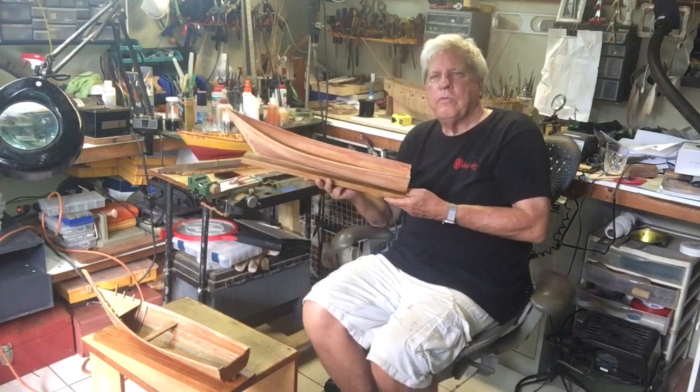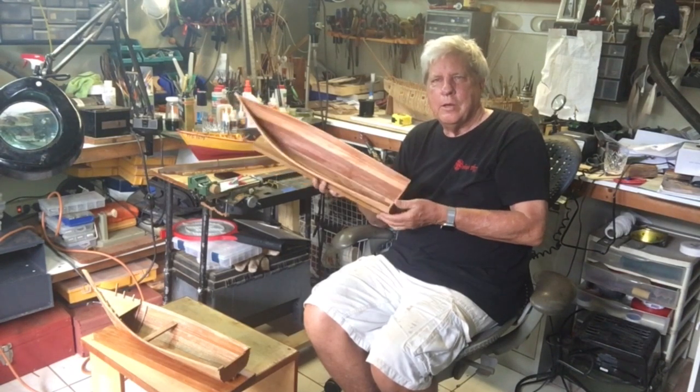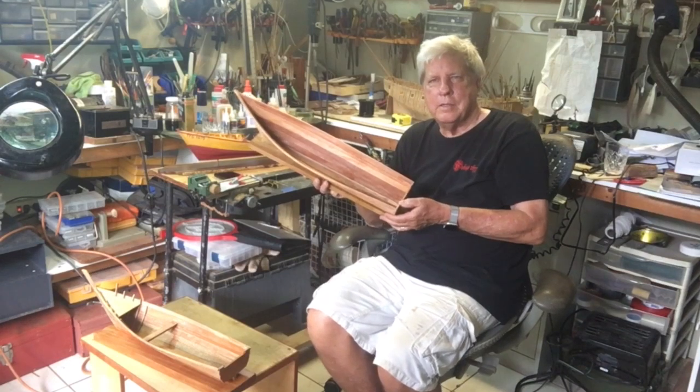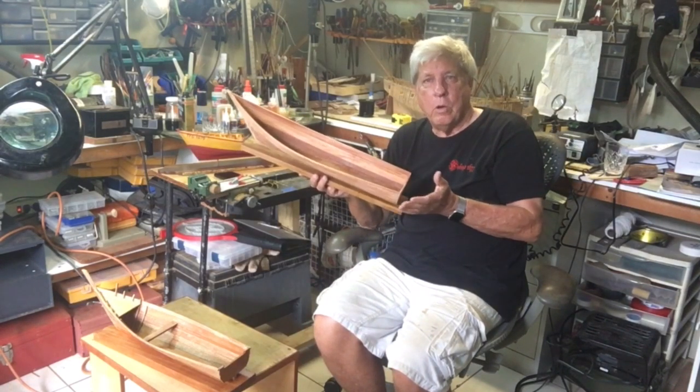I hope you found it interesting, and I hope it will encourage you to do as I have done — go and do some research, gather some data, and go and build a fantastic model ship that records some part of our or your history.